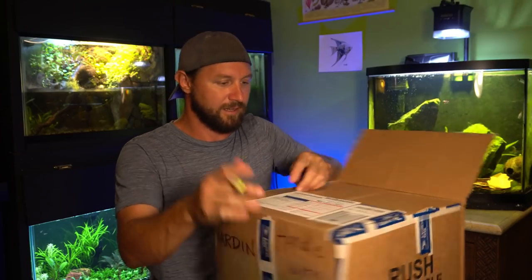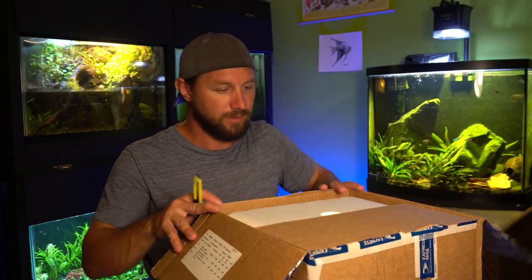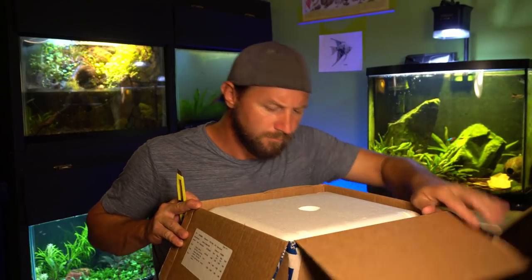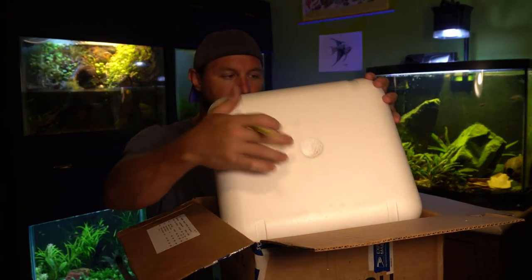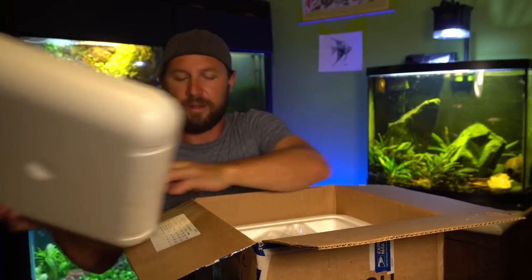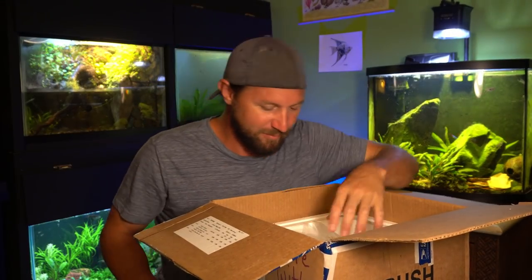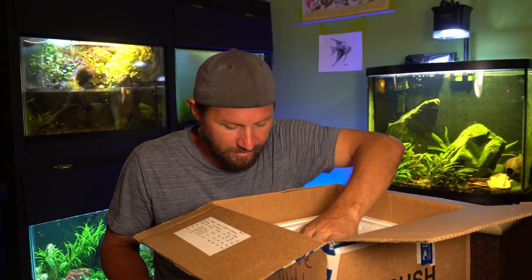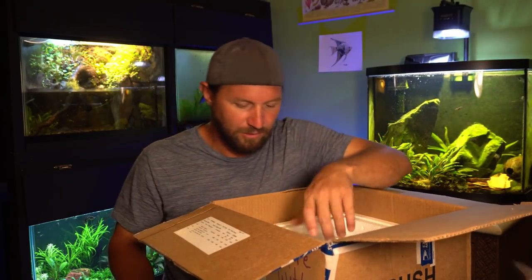Let me go ahead and just delicately get into this. I don't know exactly how he packaged it. We do have an air hole in it for oxygen in the top. There is a heat pack, which is perfect when people are sending stuff - the heat pack is going to die off by the time they get here. The water is nice and warm.